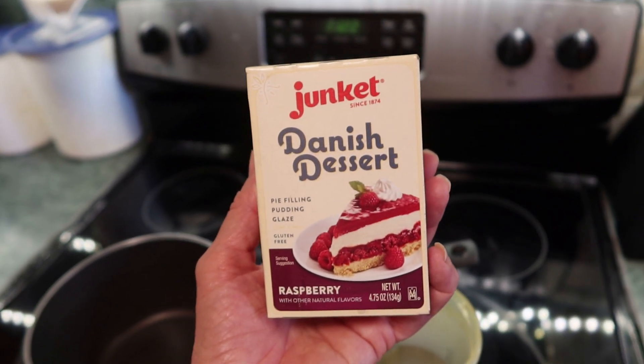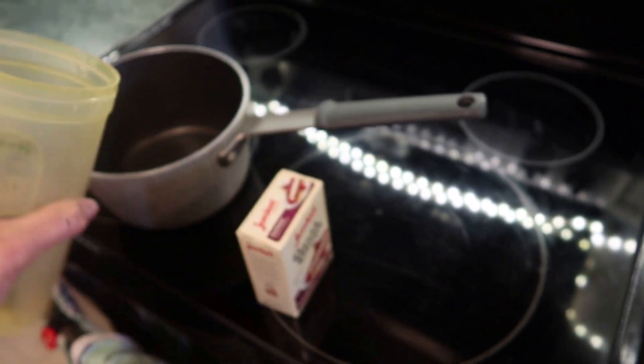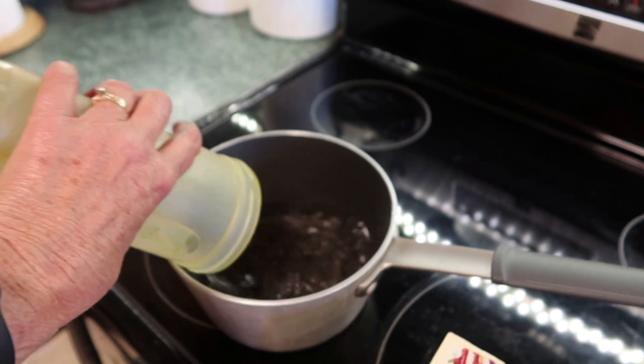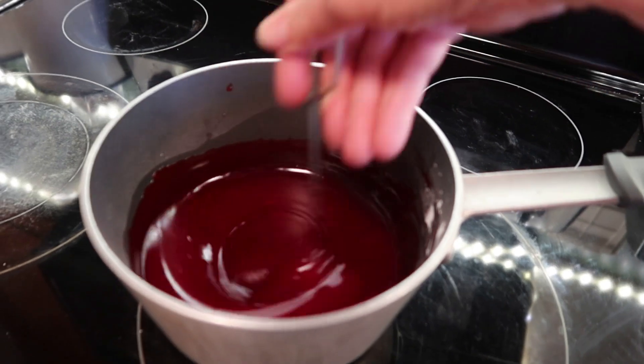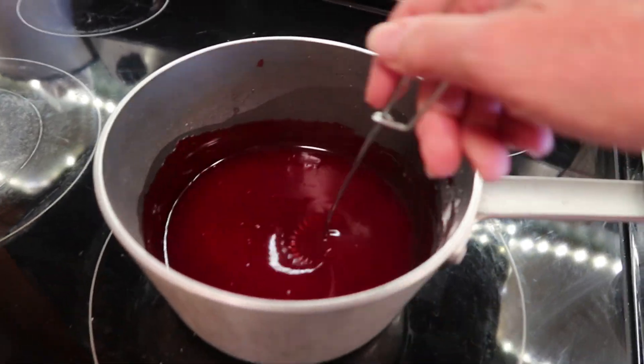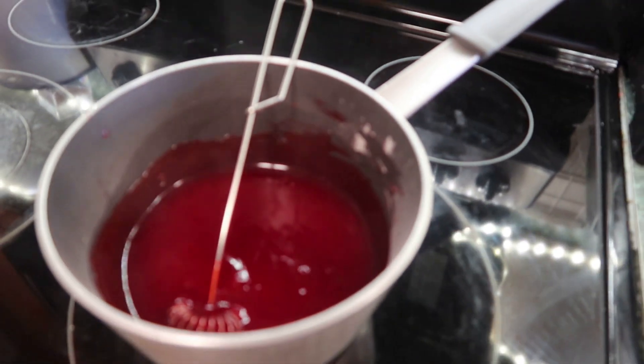Next, get your Danish Dessert and add one and three-fourths cups of water. Bring it to a boil and let it boil for one minute. Then set it aside to cool a bit.